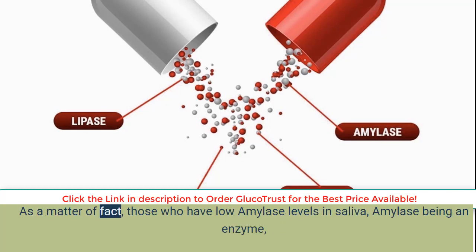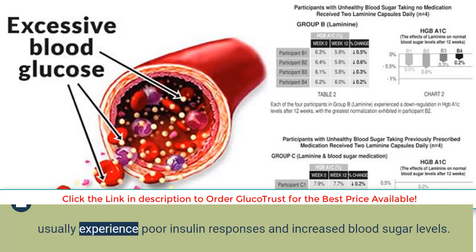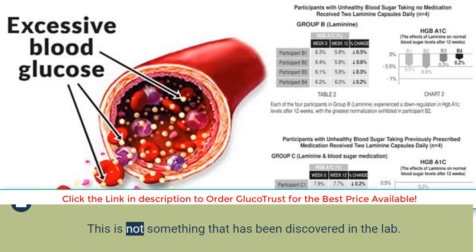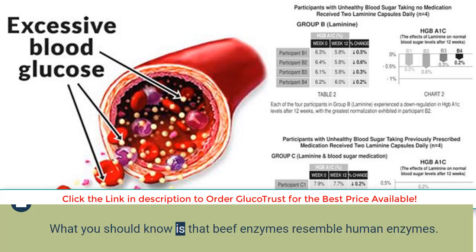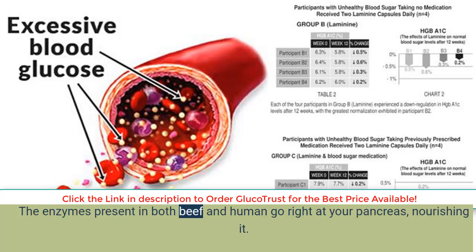Those who have low amylase levels in saliva — amylase being an enzyme — usually experience poor insulin responses and increased blood sugar levels. The human body is getting the enzymes needed to control blood sugar levels. Beef enzymes resemble human enzymes; 80% of human DNA consists of cow, or so-called beef, material. The enzymes present in both beef and humans go right to your pancreas, nourishing it.